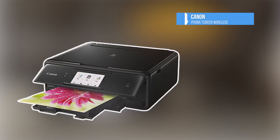At number four, getting things started, is the Canon PIXMA TS8020 Wireless.